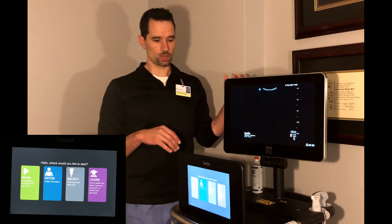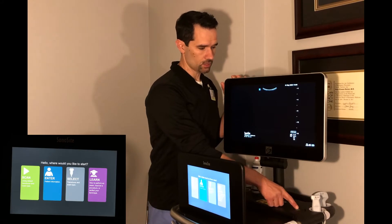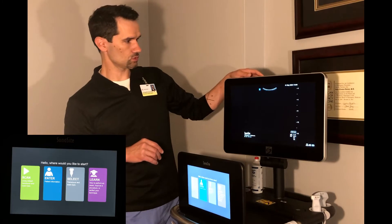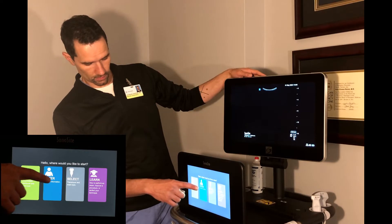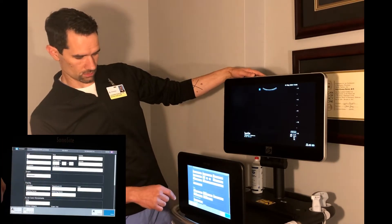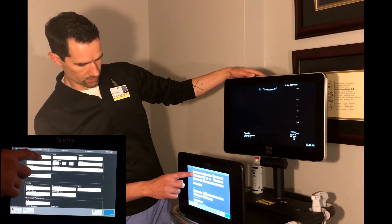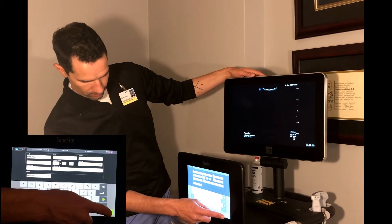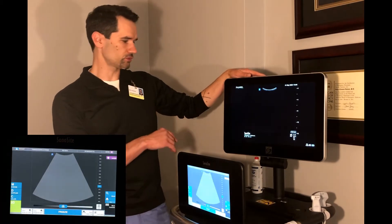When you approach the machine and you're ready to scan, just hit the on button. When you move to the touch screen, hit 'Enter Patient Information.' That will pull up a data entry field allowing you to enter patient information using an on-screen touch-sensitive keyboard. When you're done, just hit done and that'll take you to your actual scanning field.